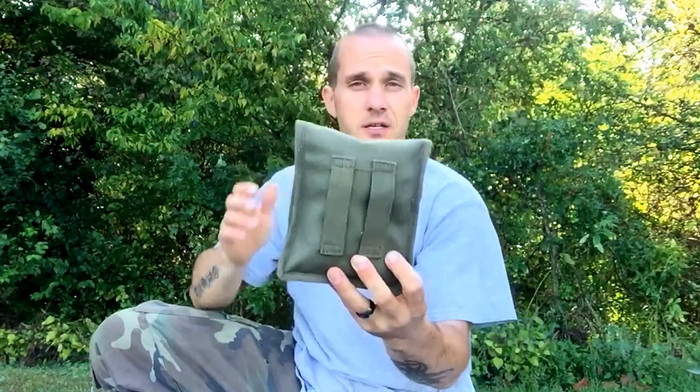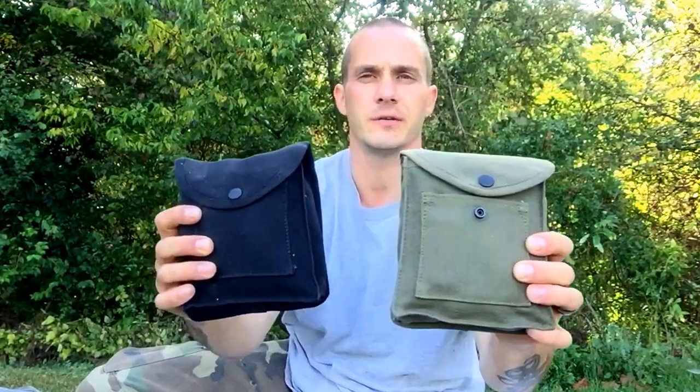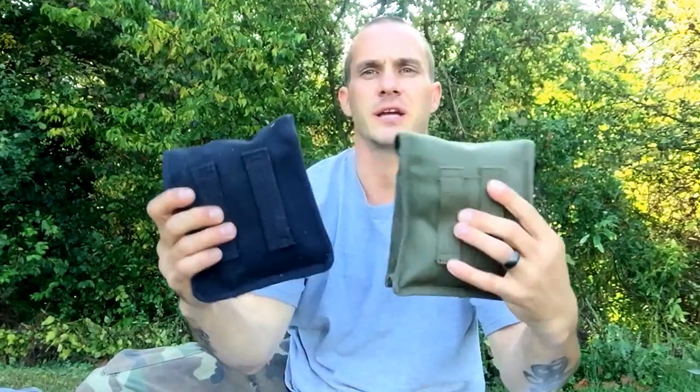I want to introduce this pouch to you, this fire kit that I constructed myself. We have these in two different colors, black and the OD green. They're both exactly the same. Let me show you what I put in the pack.